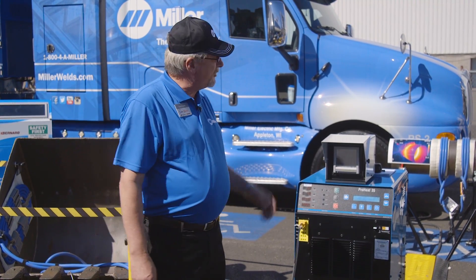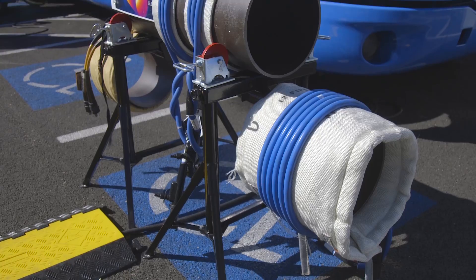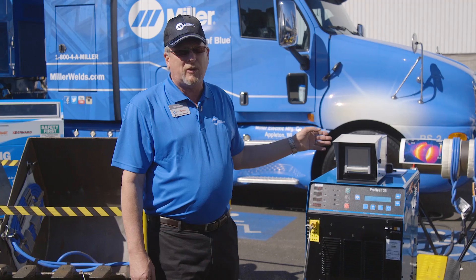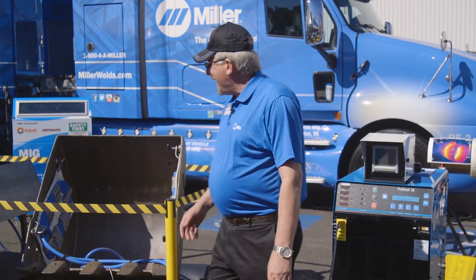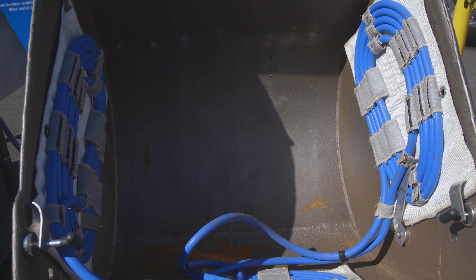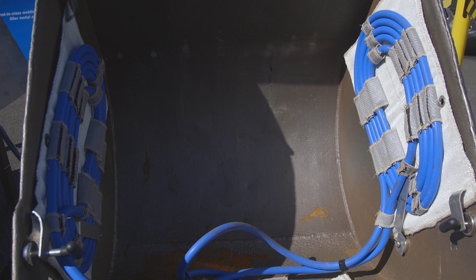More commonly, we see that folks are using this machine every day on round geometries like pipe, cylinders, and other applications similar to that. Many people think it's the only thing you can use the machine for. Today we've got set up an application with a different type of coil configuration showing that with a little creativity, you can come up with a number of different coil configurations to heat other geometries as well.